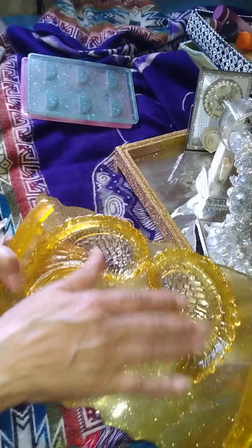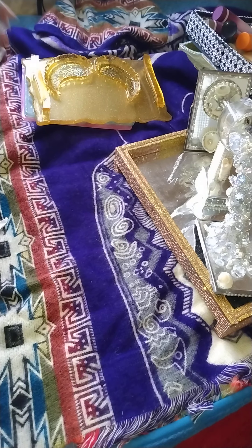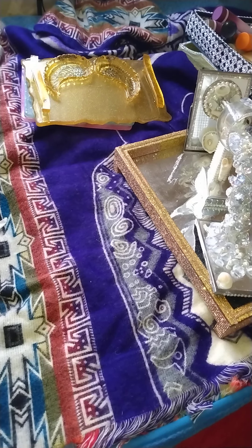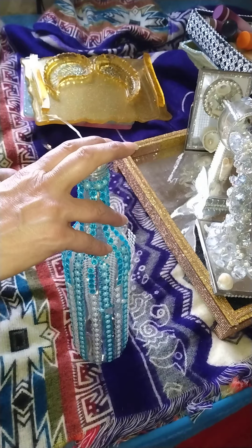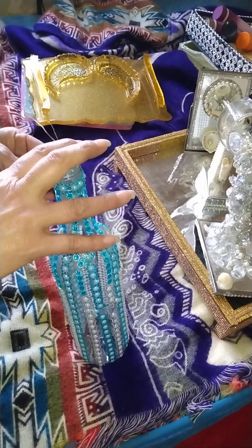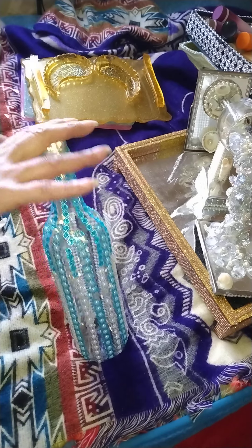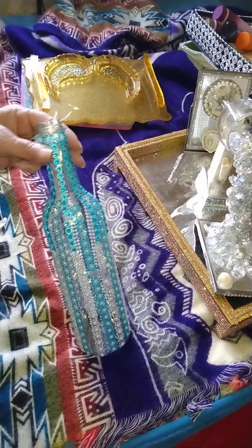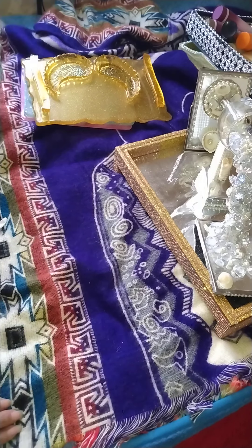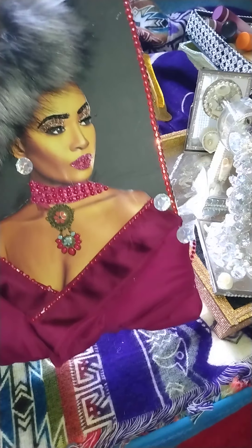And here's another bottle — this was probably one of the first bottles I made. I love my twinkle lights, ladies and gentlemen. Oh man, I love them to death — they just do something to me, they drive me crazy. Yes, I love them so much.